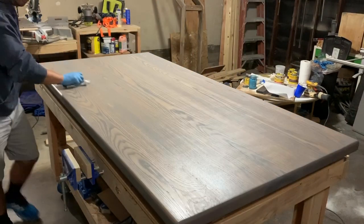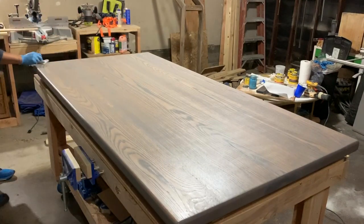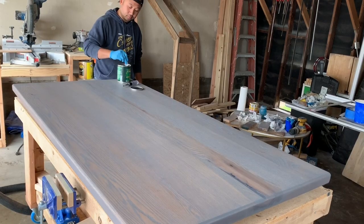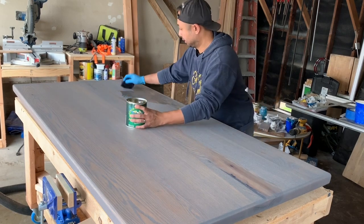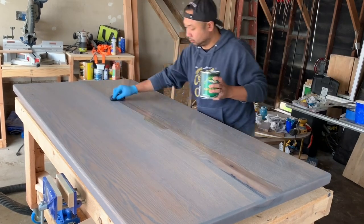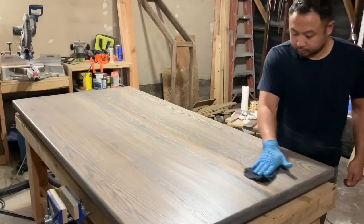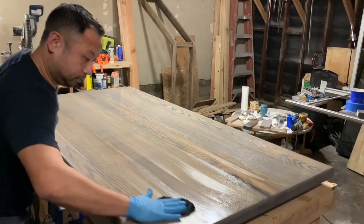After letting the stain sit for about five minutes, I came back to wipe off all the excess, then let it sit in the garage for about three days. Once the stain was completely dry, I stirred my finish and applied it to the table, putting on three coats and sanding in between. For the last coat it was really really light — just the extra finish left over from my rag.